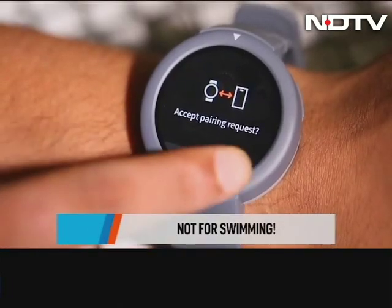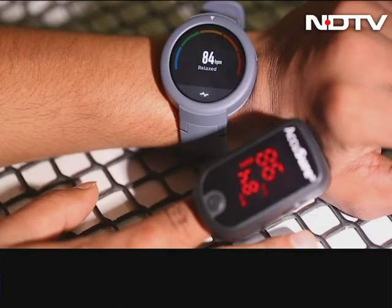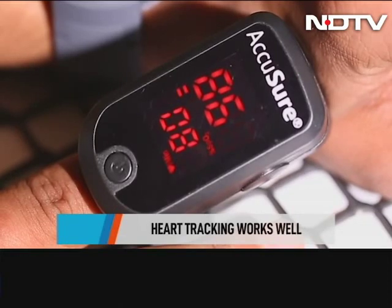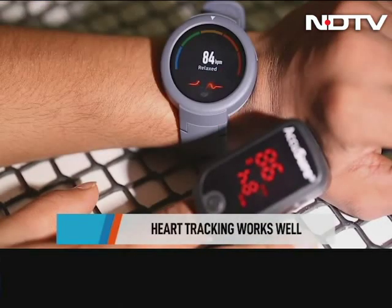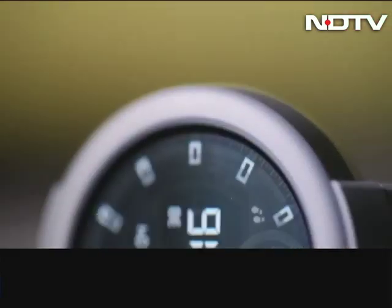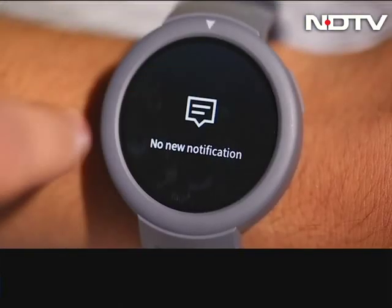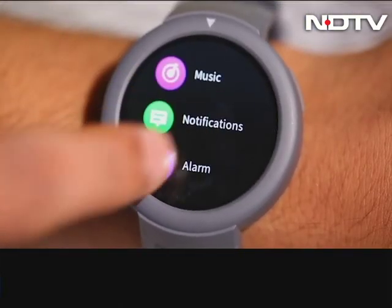Do note, you cannot swim with this watch. We tried the 24-hour heart rate tracking feature and it performed reasonably well, though the reading was not completely accurate when we compared it with a pulse oximeter — but we found that to be the case with most fitness smartwatches. It's definitely not a deal breaker since you should take the stats with a pinch of salt. You can manage notifications and set reminders and a lot more.